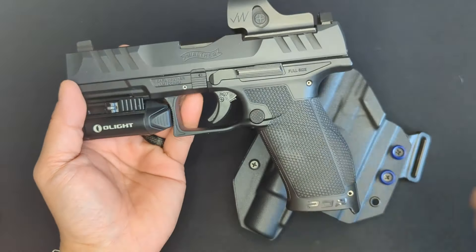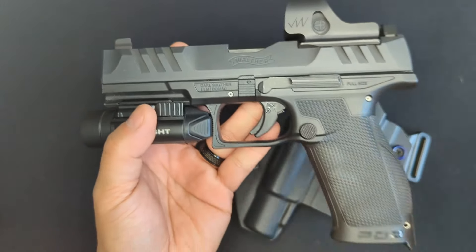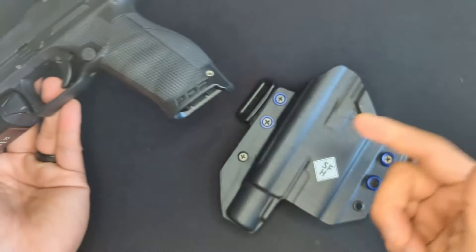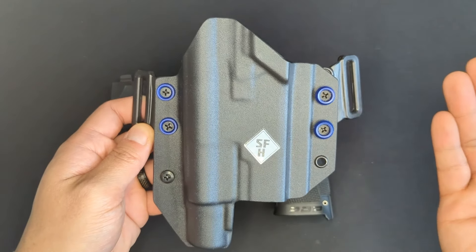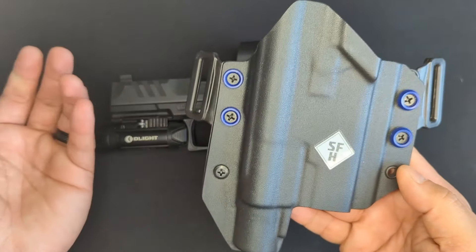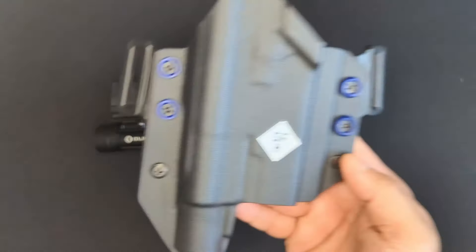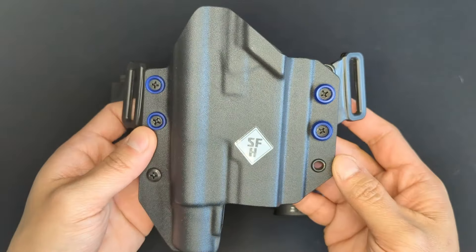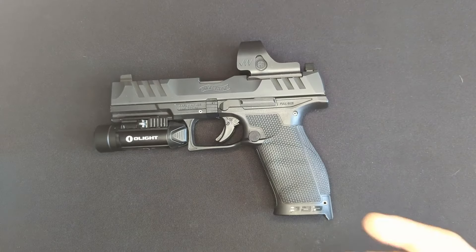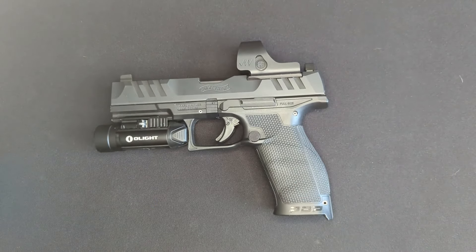I picked up this holster for it - it's an OWB, or outside-the-waistband, holster from Slim Fit Holsters. Specifically it's their Victoris model. I decided on it because I've had great experiences with Slim Fit for other holsters, like an appendix rig for my other winter carry weapon, an MMP 45. One big benefit is that they offer light-bearing compatibility with a lot of weapon light brands and are one of the only companies that currently offer support for O lights.